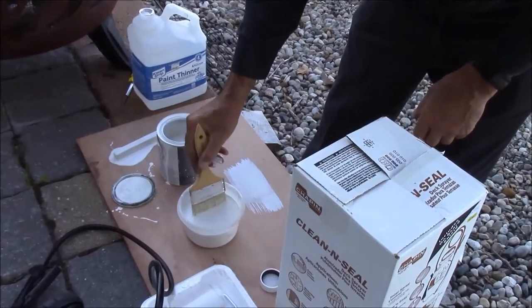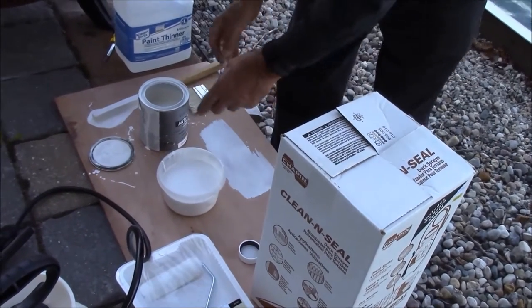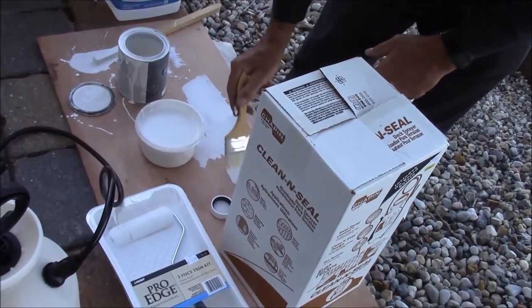What I'm going to do is take some of this paint and mix it down about 10% or so. I need to get it from a vitamin D milk consistency down to a 2% milk consistency — it has to be a little watery to go through the sprayer properly. I'm going to use paint thinner to thin this paint, then check to see if it's going to cover properly.